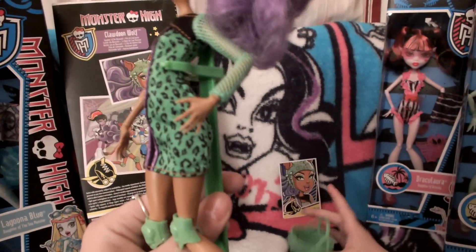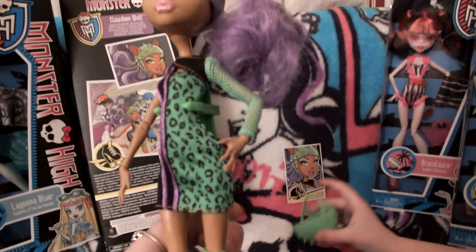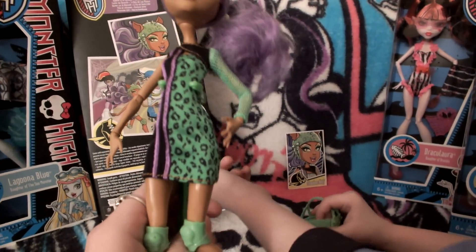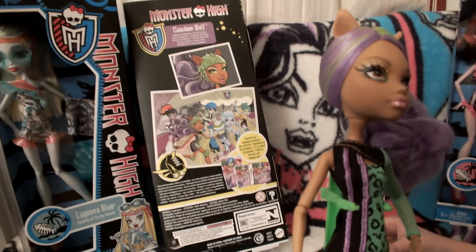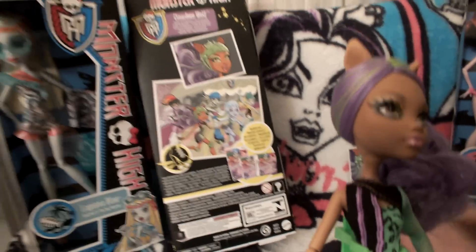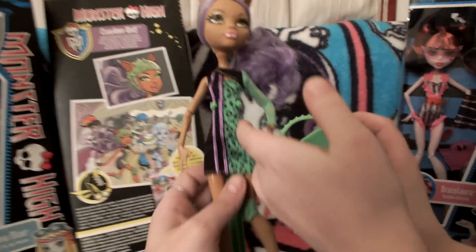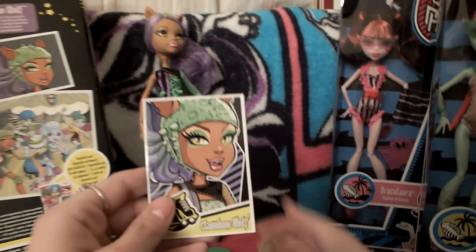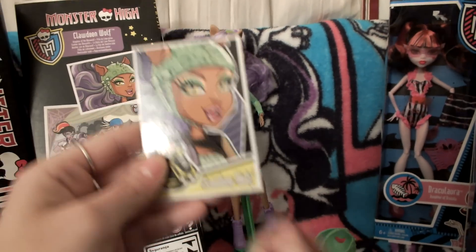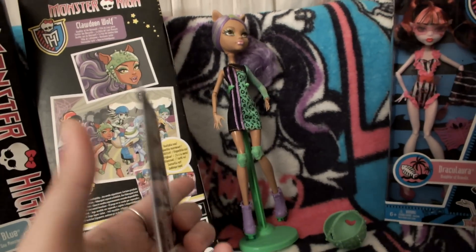The only one that did not come with the stand is the Abby and Golia two-pack. We're still getting the DS game — we got the other game, we just haven't gotten around to getting this one yet. Here is her card, with a really pretty shiny picture of her.